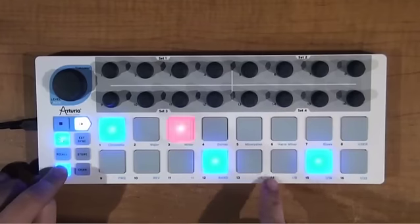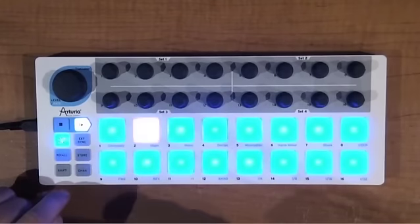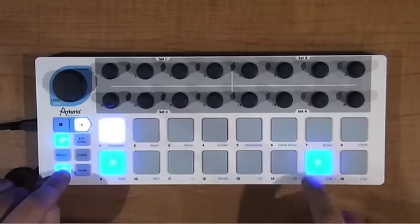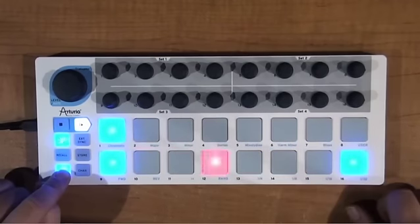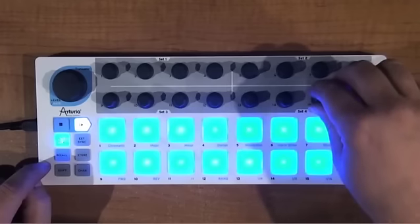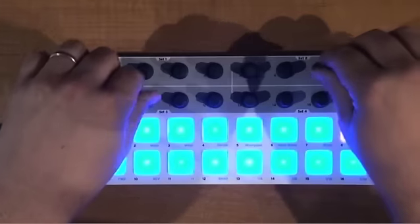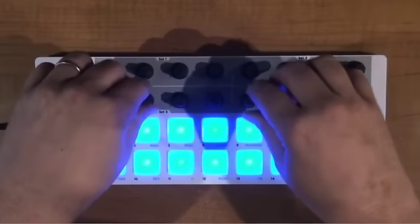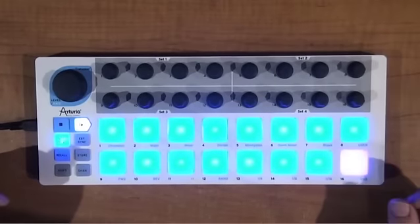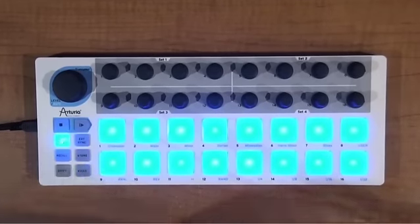One other thing you can do is set the time division. So we go to eighth notes — go back to forward just so it's easier to see. Go to quarter notes, eighth, sixteenths, and 32nds. Turning the knobs will get you different patterns. Some of those are interesting, some of them are not. So it feels kind of random right now.